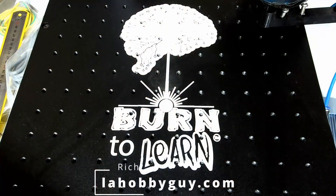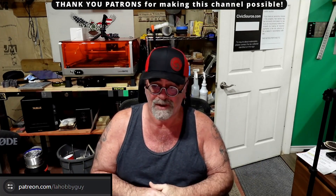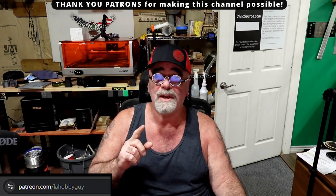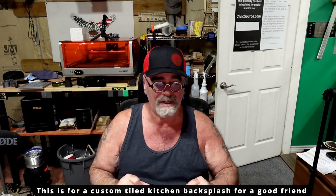Hey, it's Rich the Louisiana Hobby Guy. Today I am back in the laser lab and I am working on the fiber laser. What we're gonna do today is a custom order that a friend of mine is asking for — it's a commissioned order but it's free for him. We're gonna do a tiger on a tile with a bunch of graphics around it.